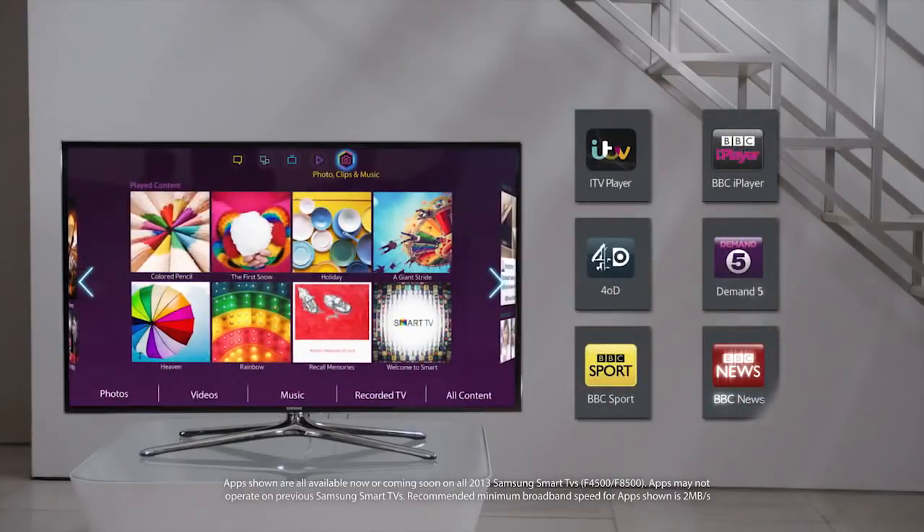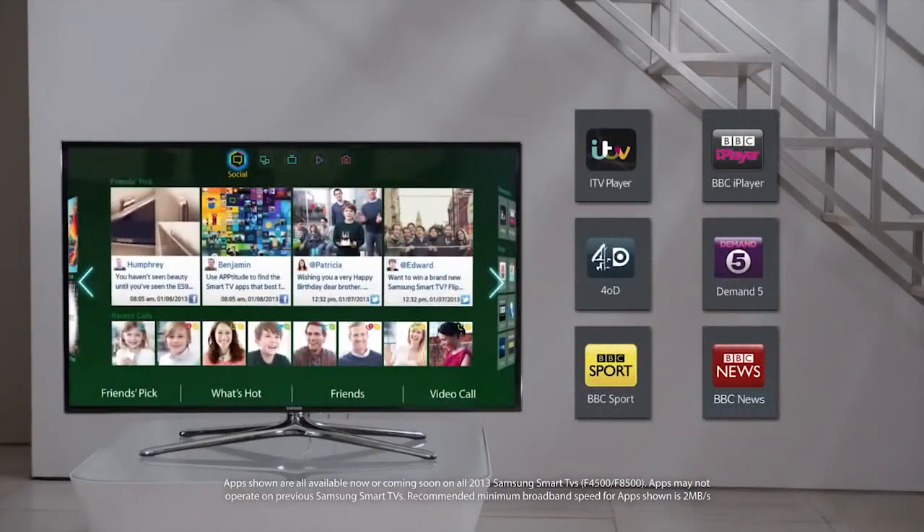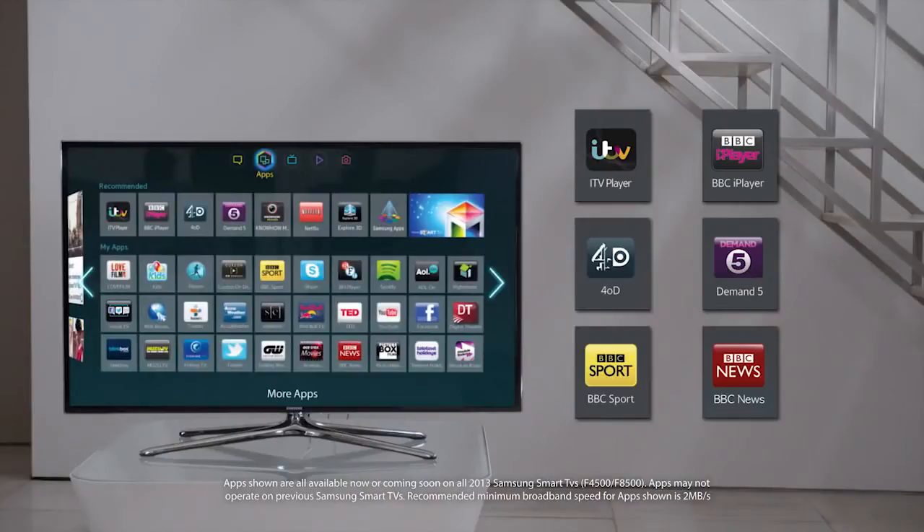Samsung Smart TVs have the best range of catch-up services, so no need to miss any of your favourite programmes.